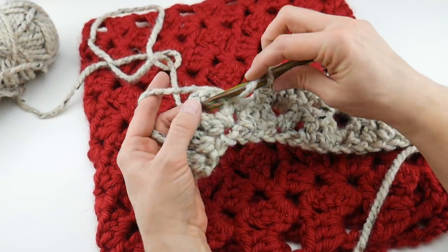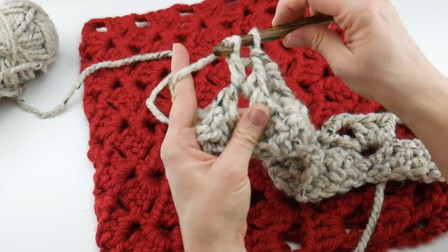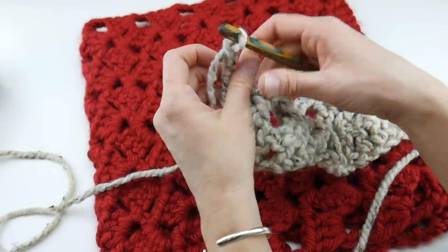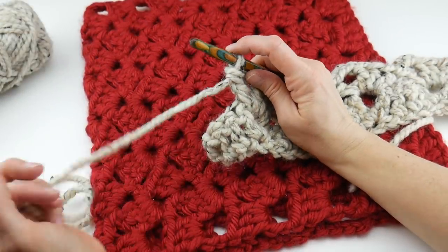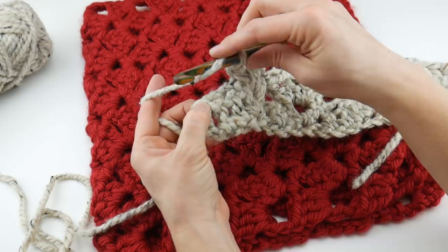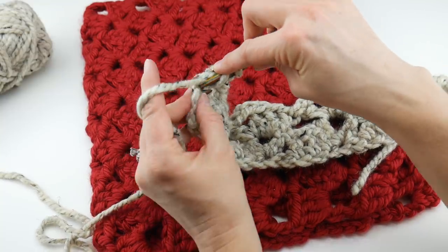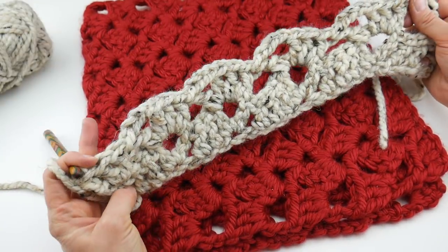Hop over to the next chain three space and work three double crochet, then chain three, and work a double crochet in that same space. To finish off the row, count the third chain up from the turning chain — one, two, three — and work three double crochet into that third chain. That chain on the end is the turning chain from the previous row; we're just working into that third chain up. Row two is complete.